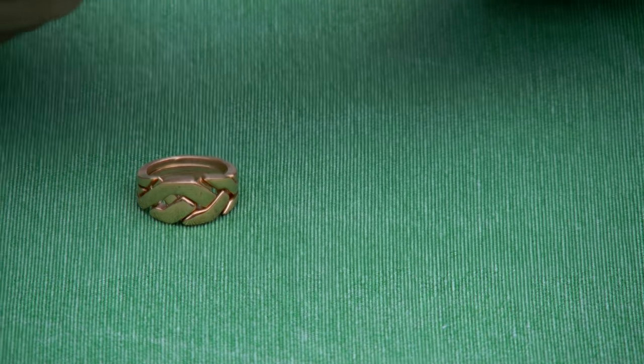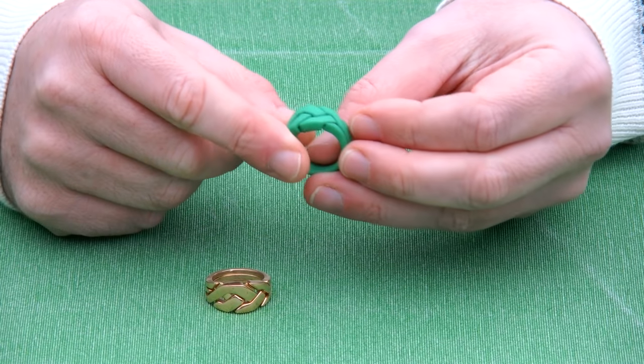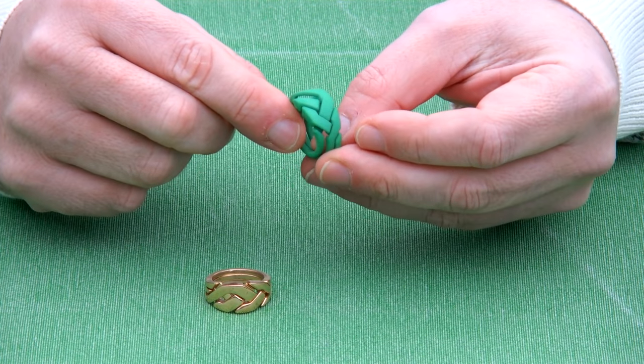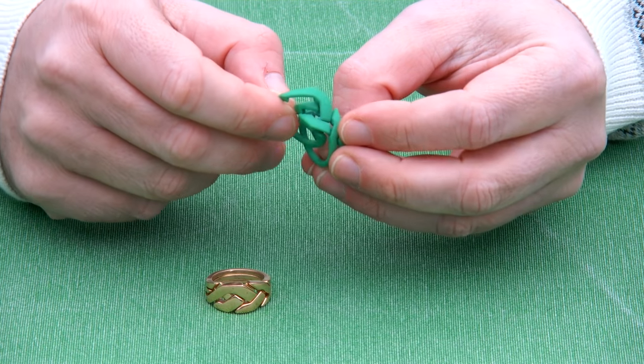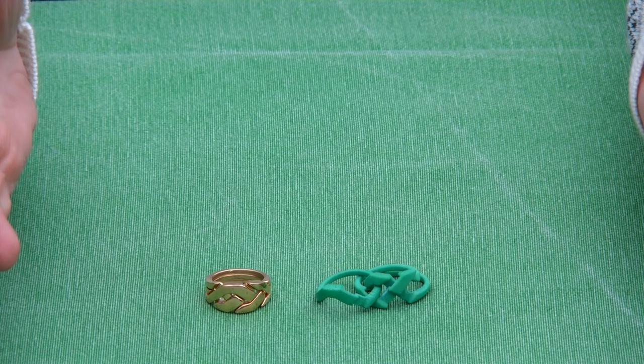Let me show you with the plastic sample how the puzzle works. It's a ring with three bands, and you can move one band out of the way and then the other moves in the other direction. Here we have it scrambled.